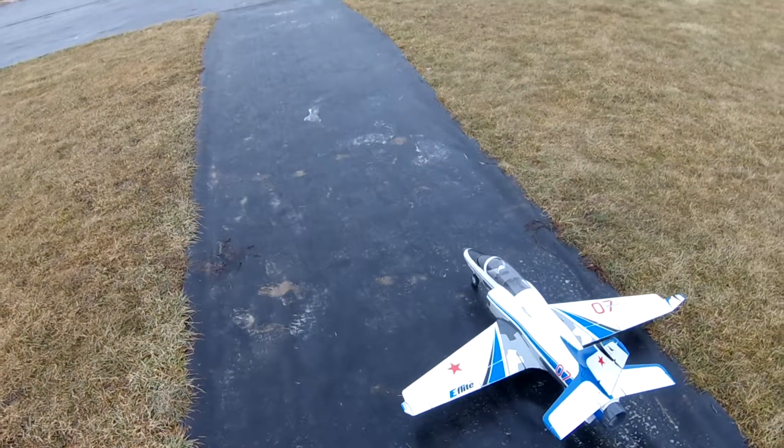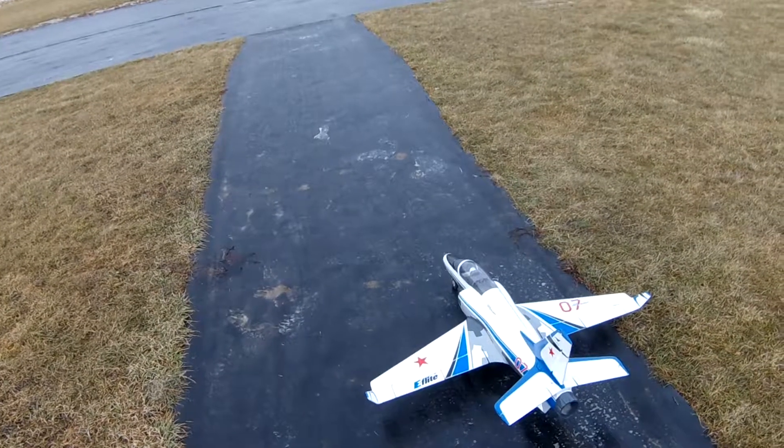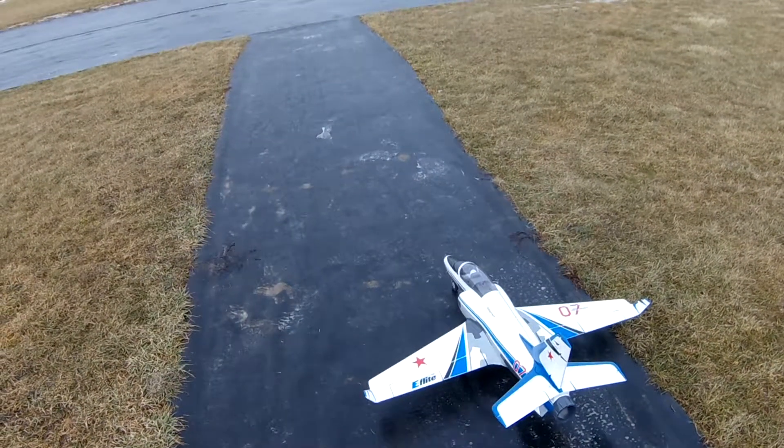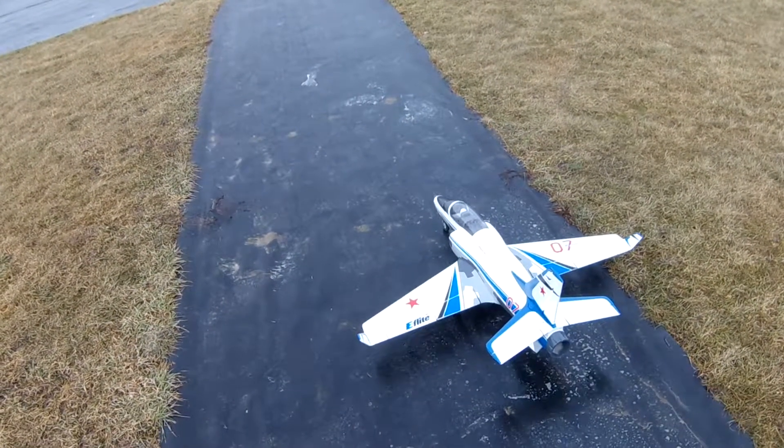Flight number two. 5,000 milliamp HRB 50C pack. Might be a little bit nose heavy, but we'll see how it goes, and might need a little bit more trimming.